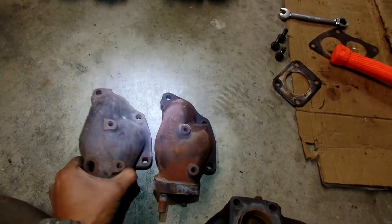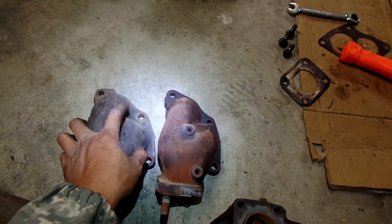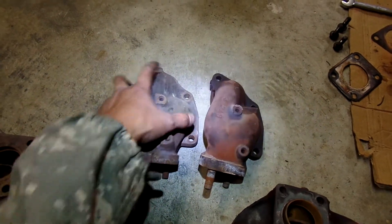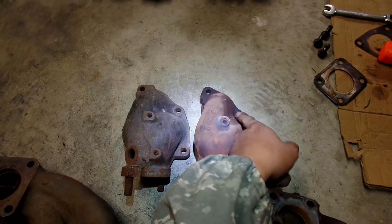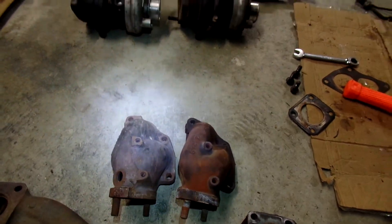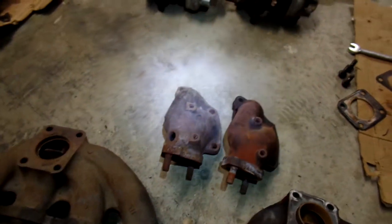If you do look at it, it looks like the O2 housing is a little bigger over here because it doesn't have the O2 sensor bung here — see how they kind of pinched it off. So definitely the second gen O2 housing is a better design, and I think the O2 sensor is in a better position.